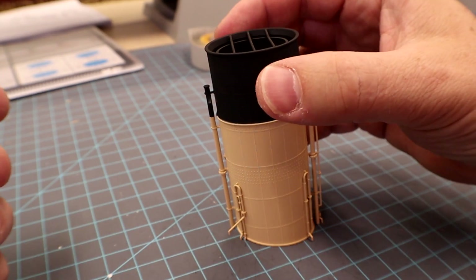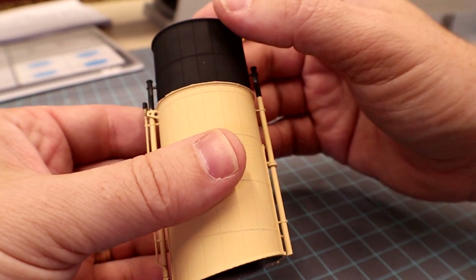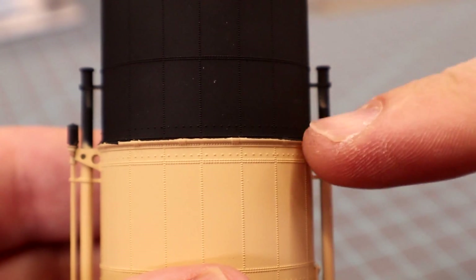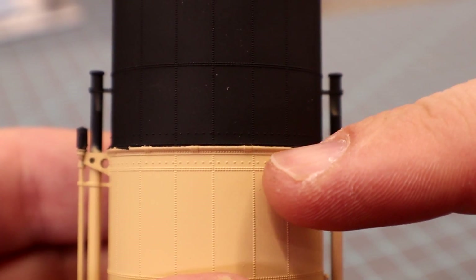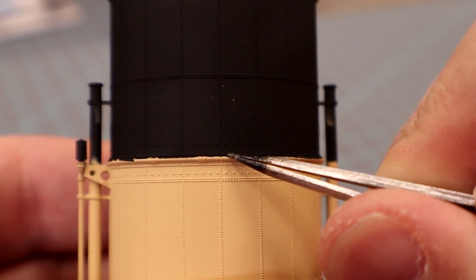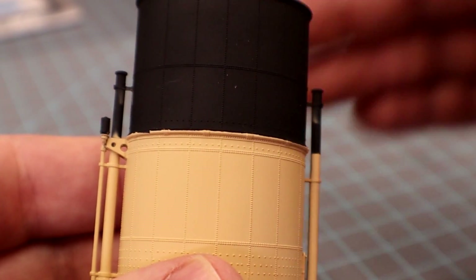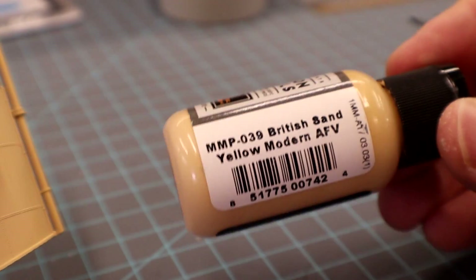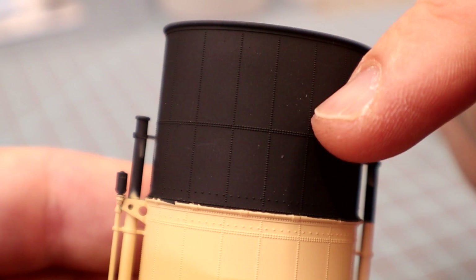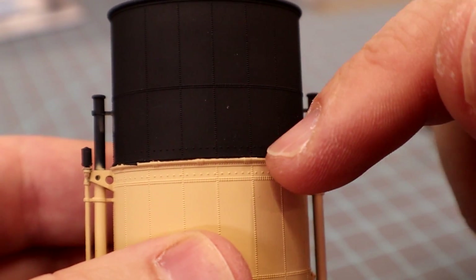Here we are back with our funnels. This is funnel number one — the China 3D print funnel that we painted last time. So our paint job: we did the whole thing black, masked the black off, and then painted down to this rim right here. This rim is supposed to be black, and it's actually supposed to be tan up to the bottom side of it, but because it's raised it's very difficult to mask. I recommend doing it in order: flat black on top, then in this case the client's choice British Sand on the bottom.